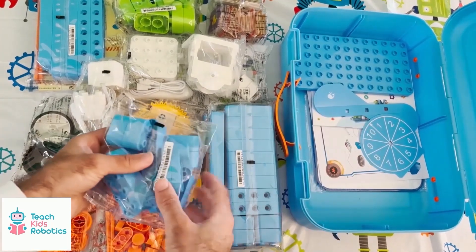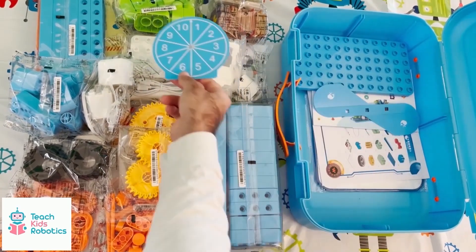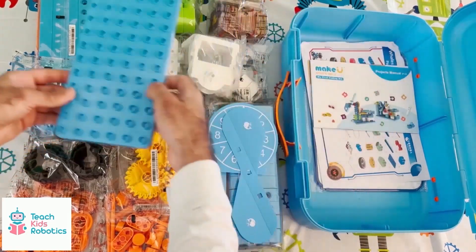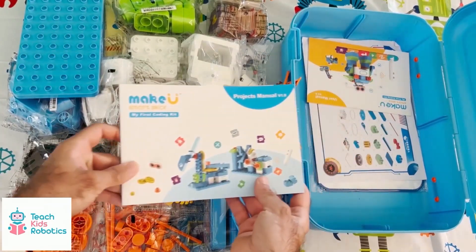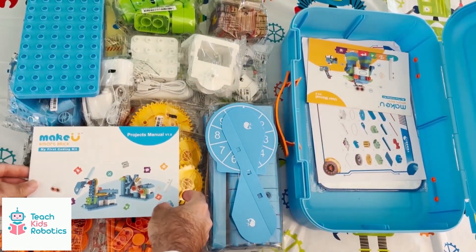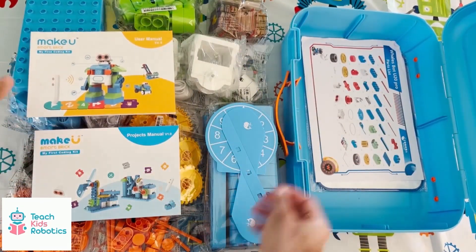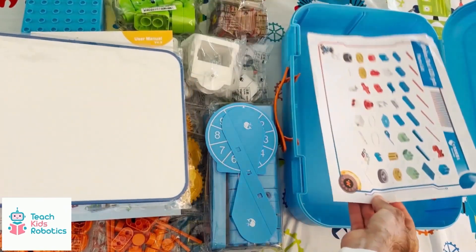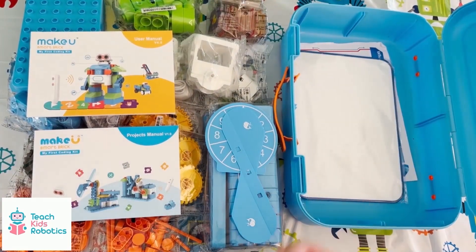We also have the ultrasonic sensor available in this robot, which gives us distance information and detects if something is in front of the robot. There are additional pieces of plastic that can be used to customize the appearance of the robot, and a base plate if you're building one of the fixed winch-based or windmill-style machines available in this kit. There are also instruction manuals available, which teach you how to build the actual robots, as well as a part list and a whiteboard for helping devise a story or challenge.